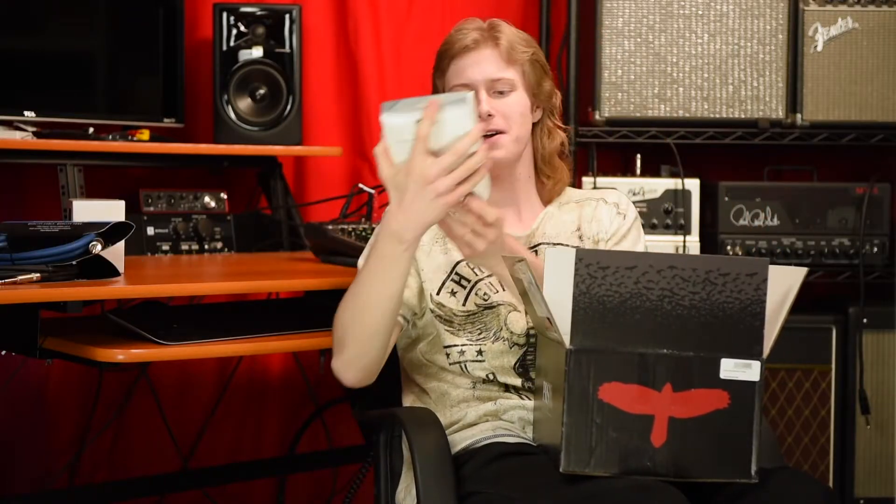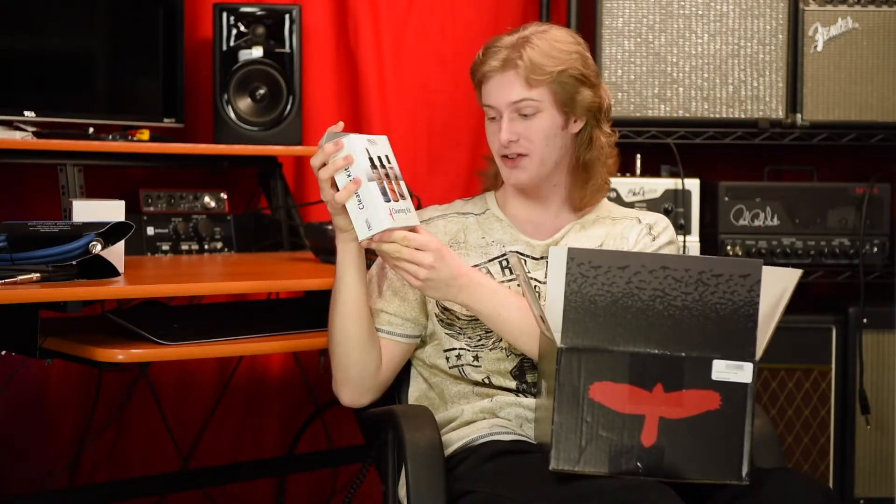My guitars are getting a bath tonight. Cleaning kit, cleaner, polish, and fretboard conditioner. I needed a couple more of these — classic series patch cables, great.